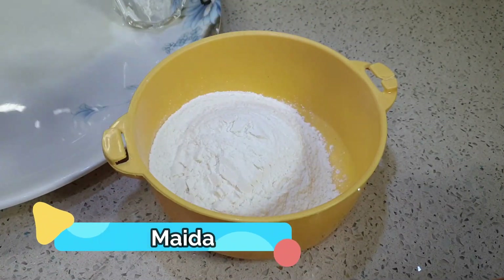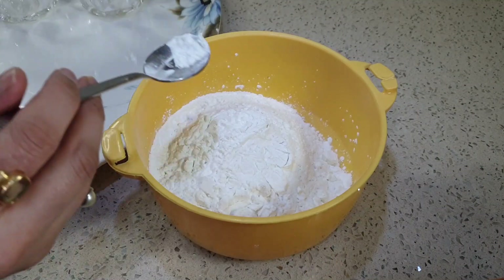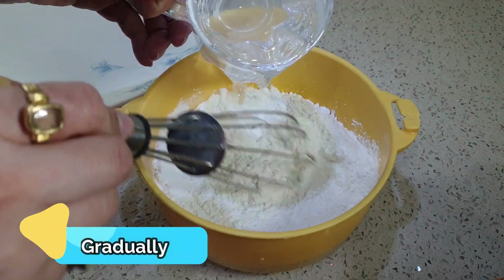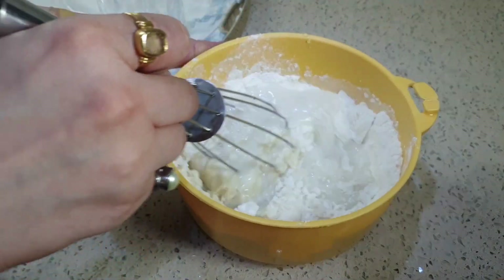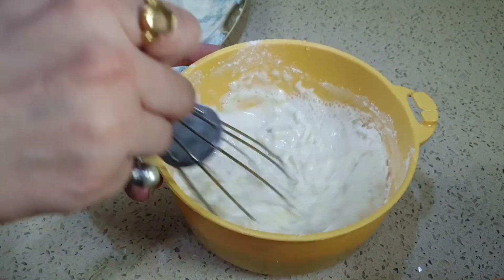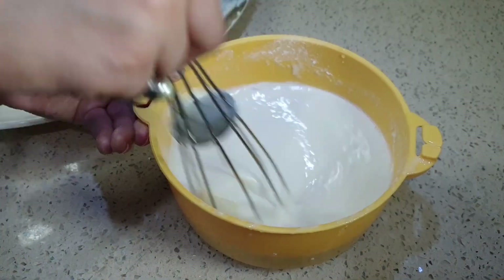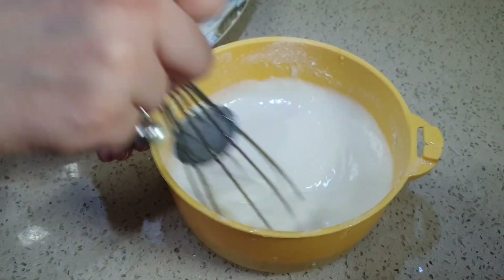I have taken 1 cup of flour. I am adding 3 to 4 tablespoons of cornstarch and some salt to taste. Let's mix the dry ingredients first, then add a little water gradually so no lumps form. We need approximately 1 cup of water. Add it bit by bit and mix well. We basically need a slightly flowy consistency — similar to dosa batter. Like this — that's the consistency we want.